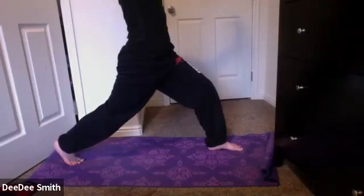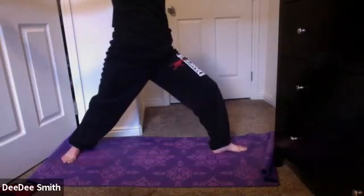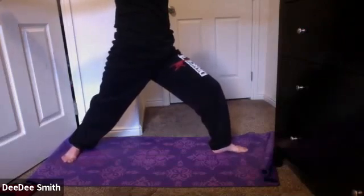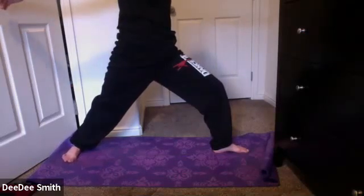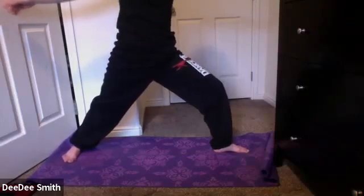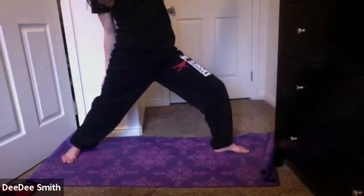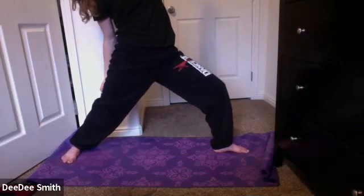On your next exhale, take it out to warrior two, opening up to the right. Sending your arms forward and backward. Keeping that left knee at a right angle, keeping that left knee right above that left foot. Draw that belly button up and in. You're going to inhale, reach it forward, revolving it back — sending that left arm up to the sky into reverse warrior. Gazing up at that left arm. Breathing into that side body.